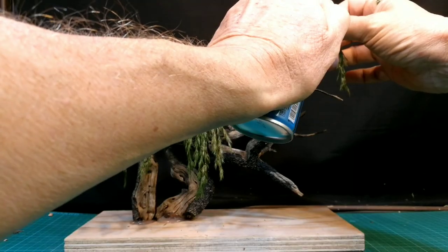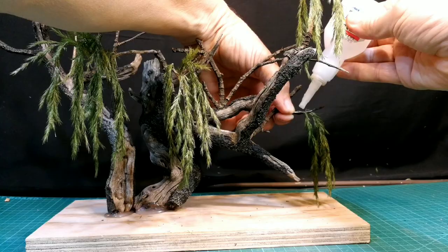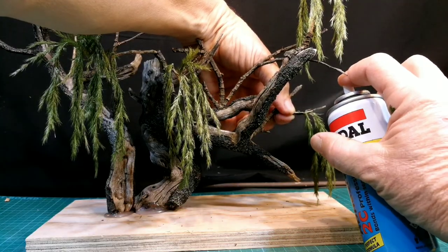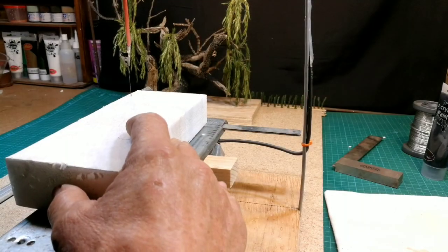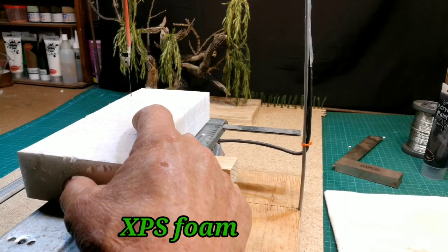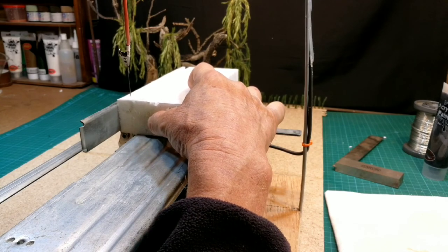I used superglue gel with an accelerator to fix the leaves onto the branches. Once I determined the height of the willow tree, I placed it on the board in the background, and I could start on the build of the bridge.